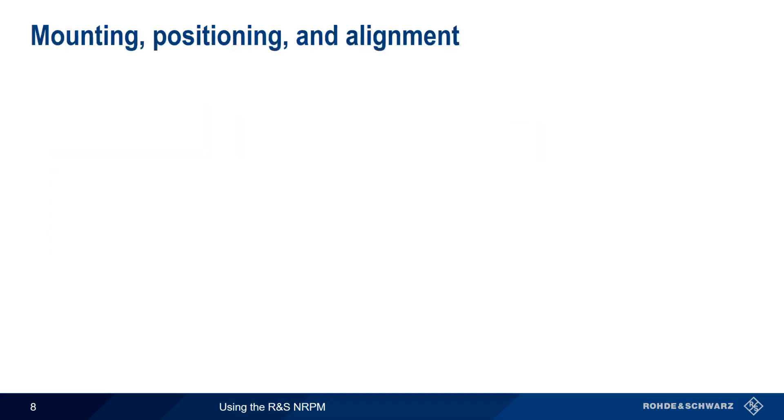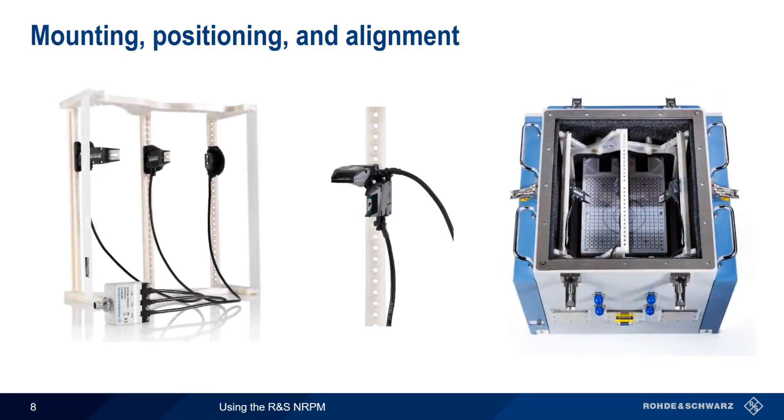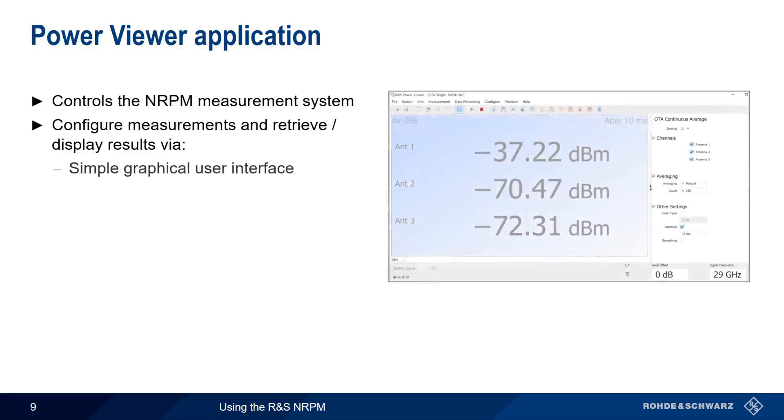Various mounting, positioning, and alignment accessories are helpful in ensuring precise and reproducible results during over-the-air measurements. Mounting brackets or antenna rings can be used in both open air scenarios as well as within a shield box or chamber. The NRPM system is controlled using the Power Viewer PC software application, which can be downloaded from the Rohde & Schwarz website. Power Viewer is used to configure the measurement type and measurement parameters, as well as to retrieve and display results. In addition to a simple graphical user interface, Power Viewer can also be controlled using remote control commands.